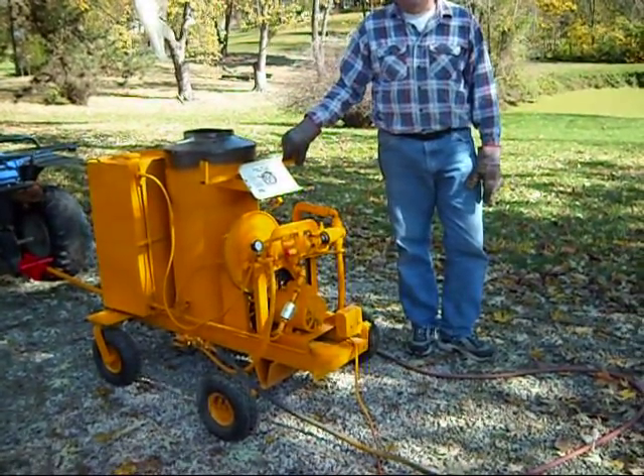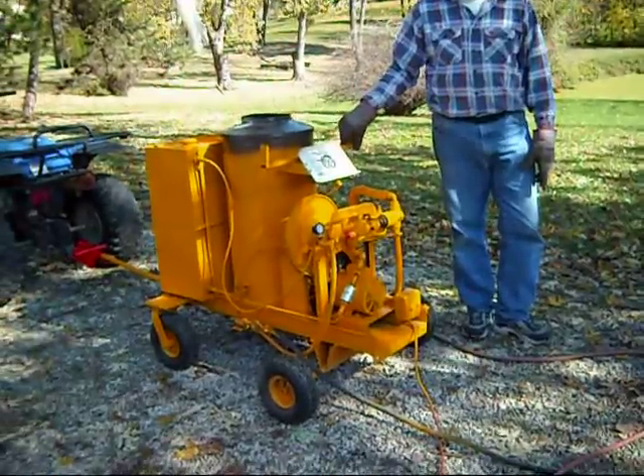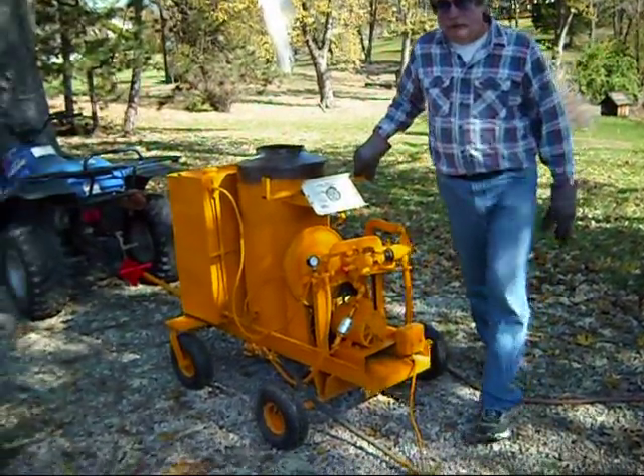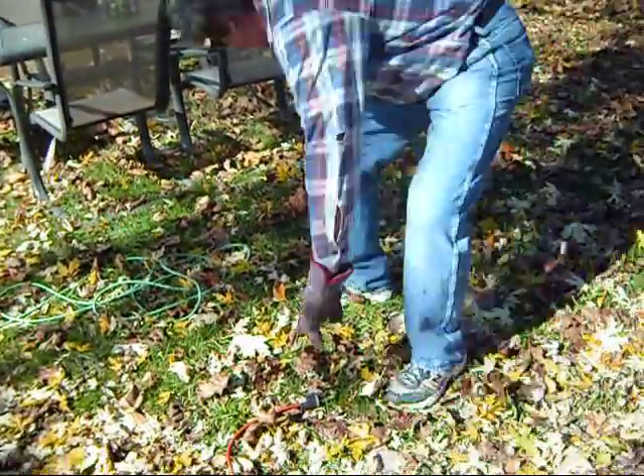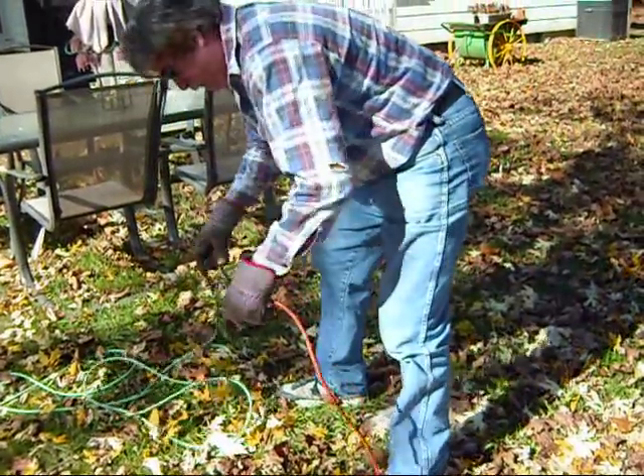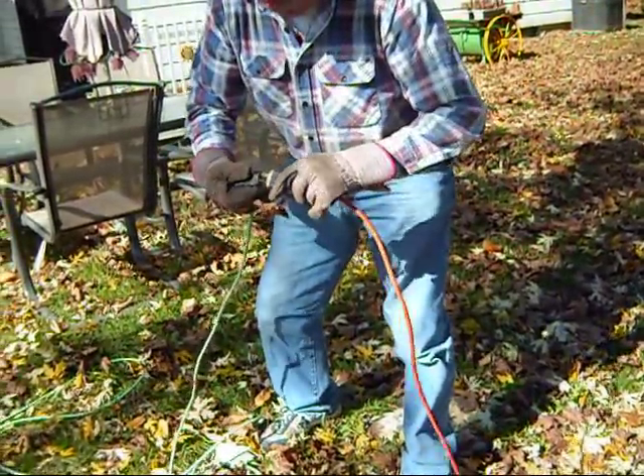Alright, now here we are back. The steam jenny is getting ready to get hooked up, and first John is going to plug the electricity in. It's a 110 volt regular outlet like everybody has at home, and he is going to plug it in. There we go.